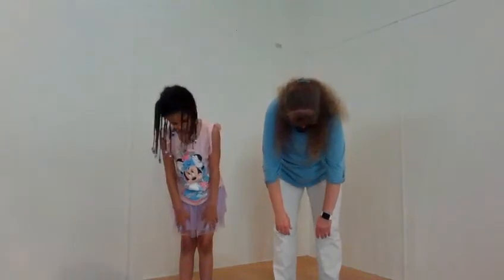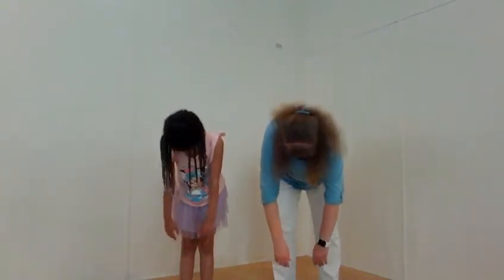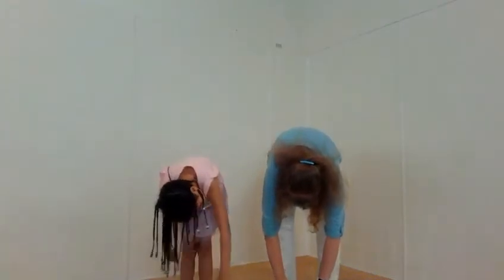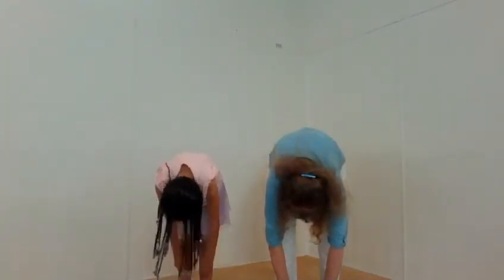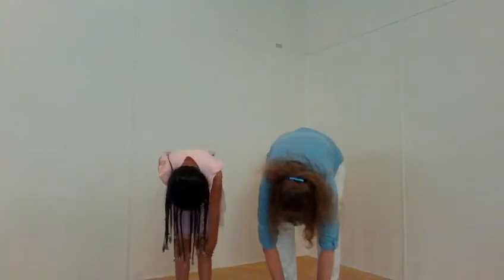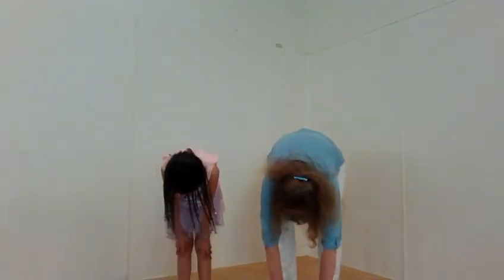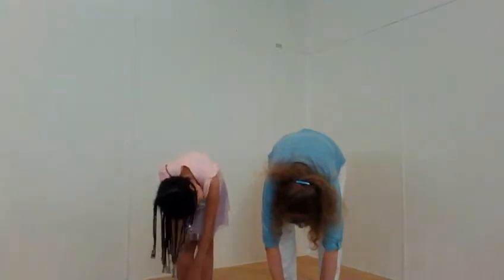Just slow, and let gravity go. Keep your knees easy. Maybe this time you get a little bit lower than the last time. Just hang and let it stretch. Breathe into the stretch.